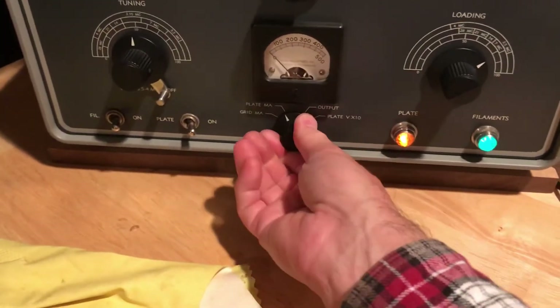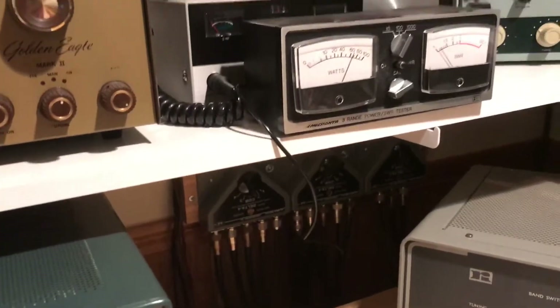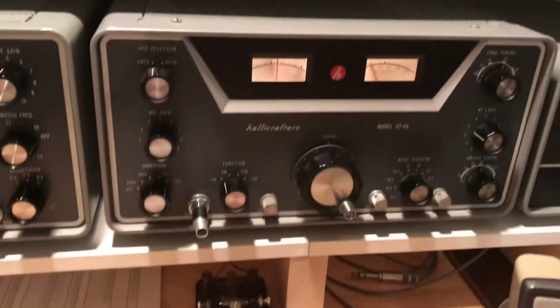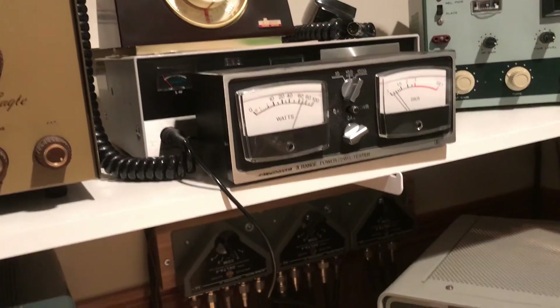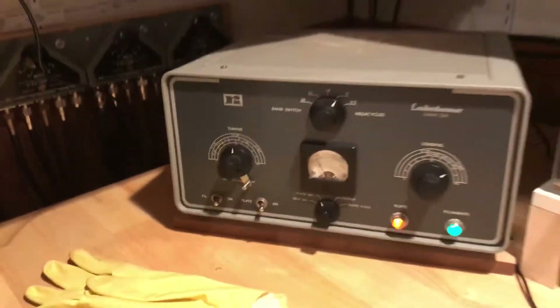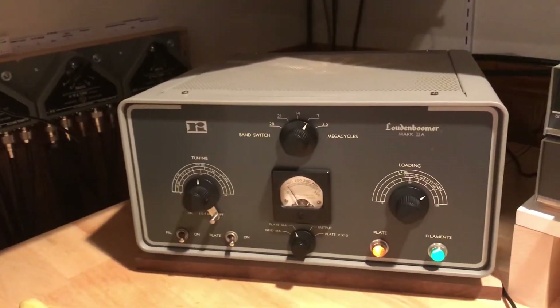There's your grid current, your plate current, and your output power — so it seems to be working just fine. Loudon Boomer — Hallicrafters HT-45 linear amplifier.